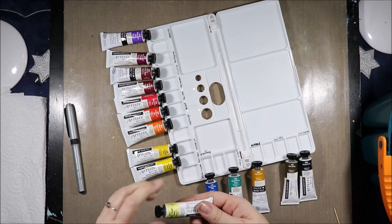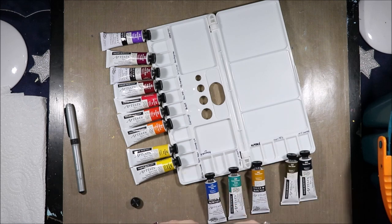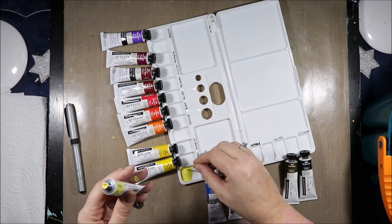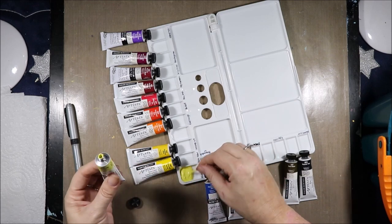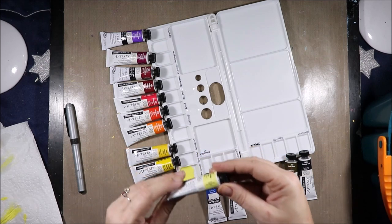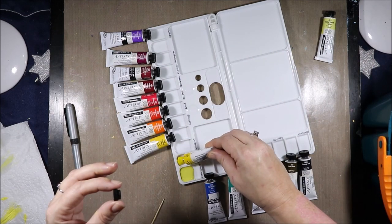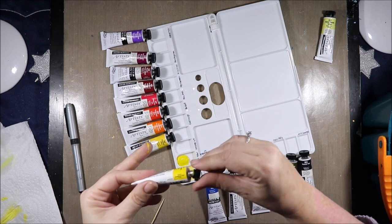I am going to fill my palette. I have Nickel Titanate Yellow — I need to give this a little bit of a mix in the tube as it has separated a little bit. I'm going to give that a good mix so that it can mix with the binder. Nickel Titanate Yellow is PY53. Next I am doing Permanent Yellow, also a Series B color. Permanent Yellow is Quinophthalone Yellow PY138.